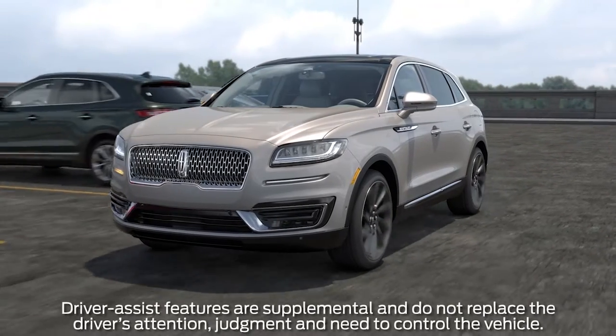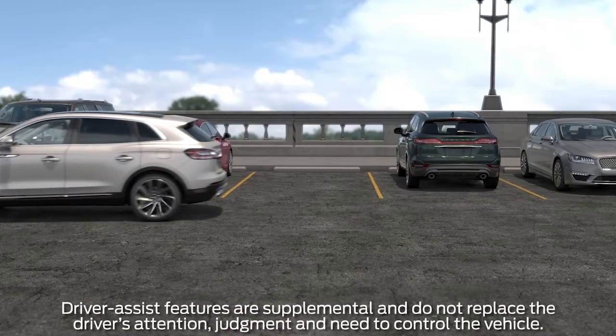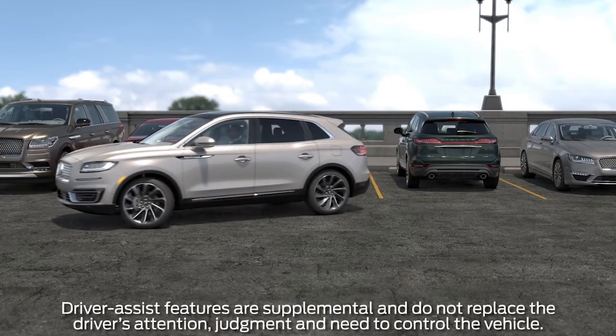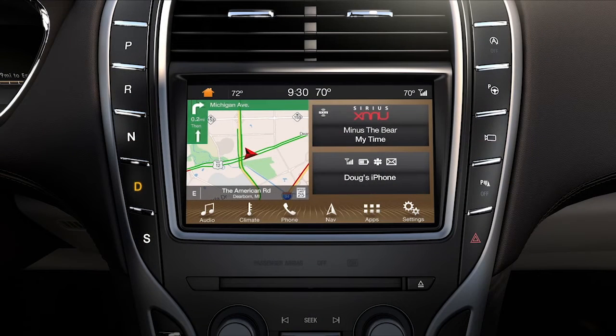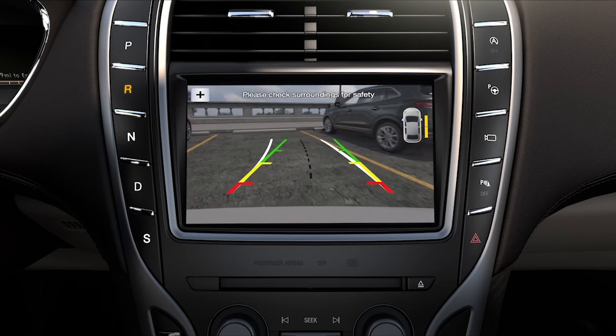Your Lincoln is equipped with a rear-view camera that can help you see what's behind your vehicle and help you maneuver when you're backing up or parallel parking. When you shift into reverse, the rear-view camera will display an image of what's directly behind your vehicle on the SYNC 3 touchscreen.